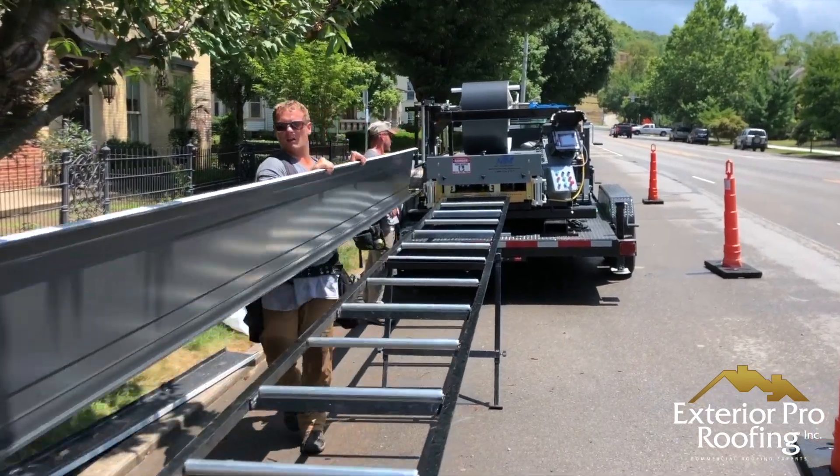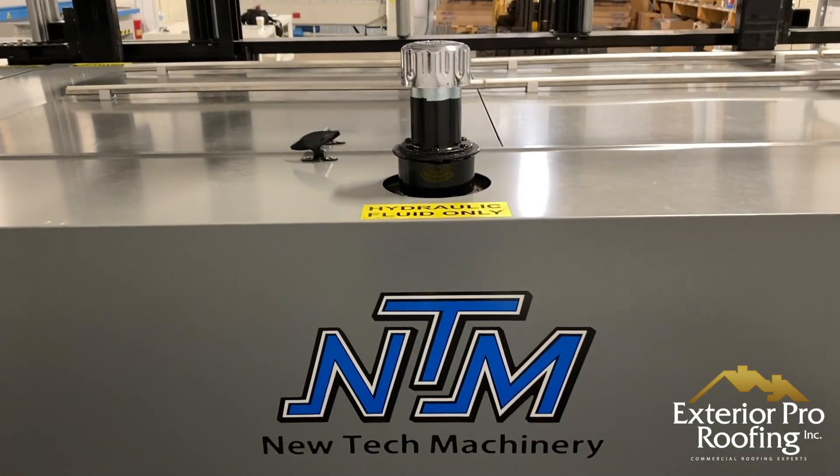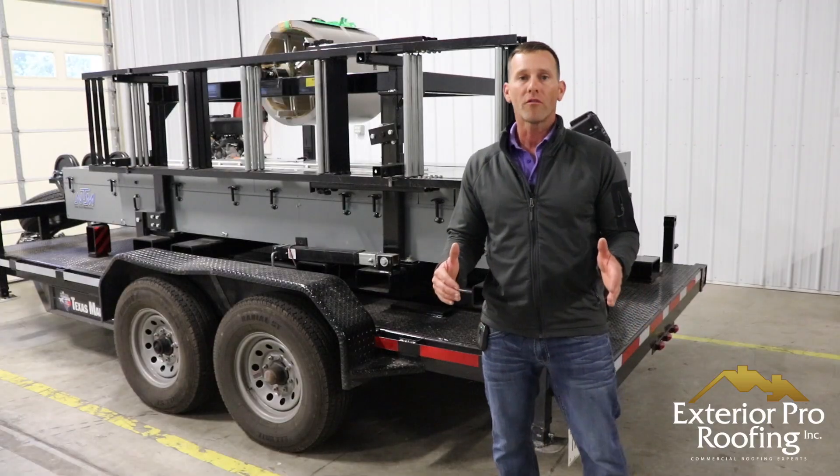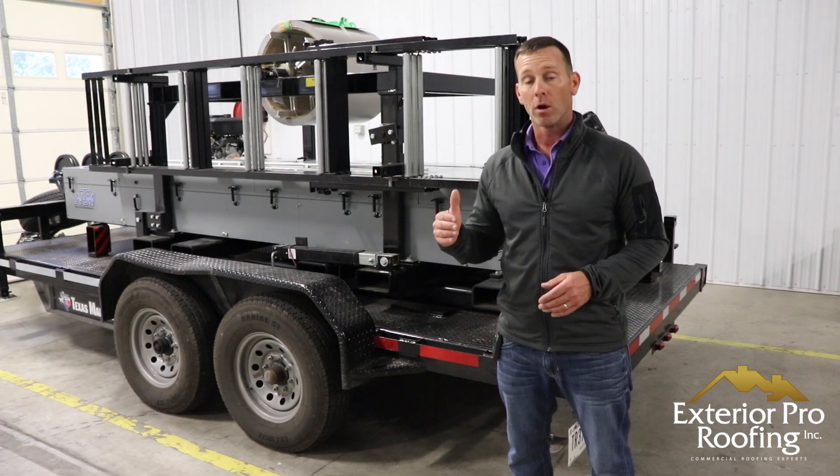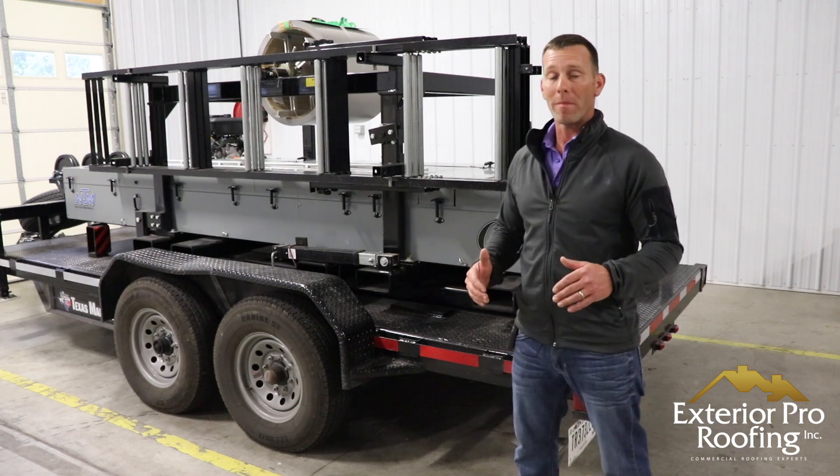This is from New Tech Machinery and it's the SSQ model. A metal roofing machine is a machine that allows us to make metal roofing right on the job site.